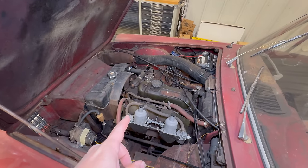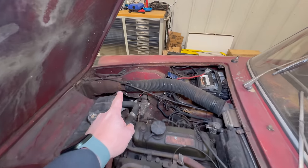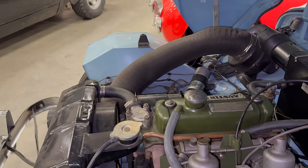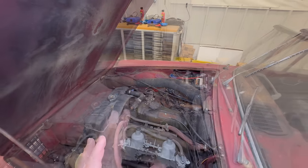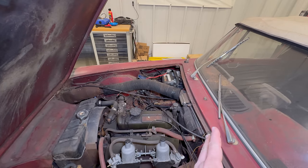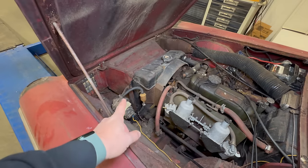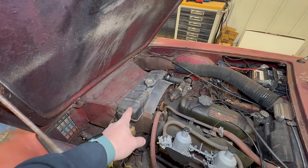Underneath the hood, we have the same A-Series engine that you would find in an Austin Healey Sprite or an MG Midget. Anyone familiar with a Sprite will recognize these humps over the front tires, because the basic shell of this car is exactly the same as a bug-eyed Sprite. But the way they get more interior room, they have removed the battery from sitting behind the engine and moved it over to the side.